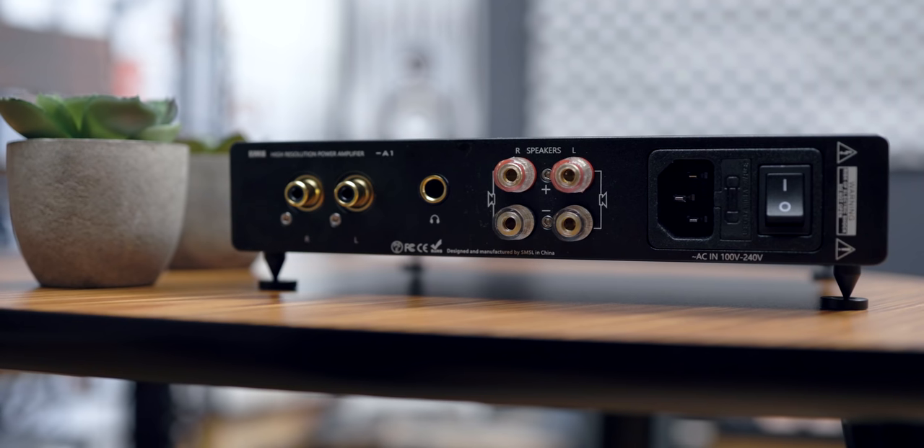This unit is not just an amplifier — it's an integrated amplifier, which means you can control the volume on the unit. It comes with a really nice metal remote from SMSL, quite different from their other offerings which typically come with a plastic, janky remote. However, I feel they could have included a pre-out, since the pre-amplifier section is already built in. A pre-out would allow you to add a subwoofer to help with the bass deficiency in some speaker pairings.